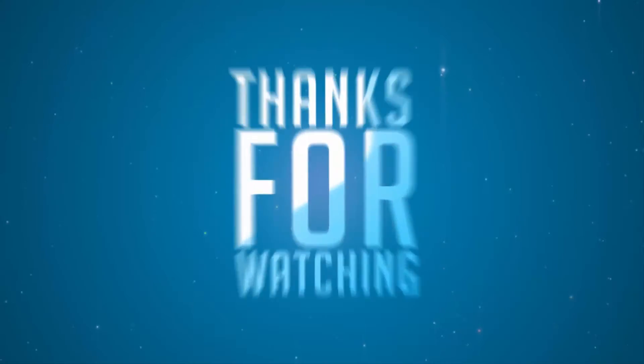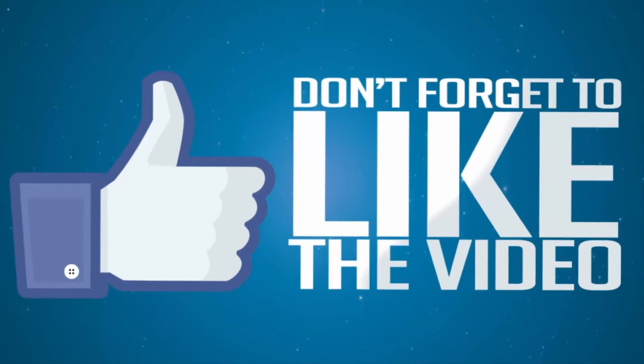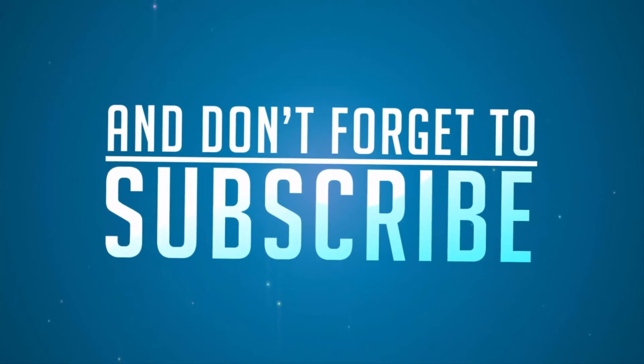If you have any doubts, do let me know by commenting below this video. If you like this video, give me a thumbs up and share it with your friends. And subscribe to my channel to see more videos just like this.